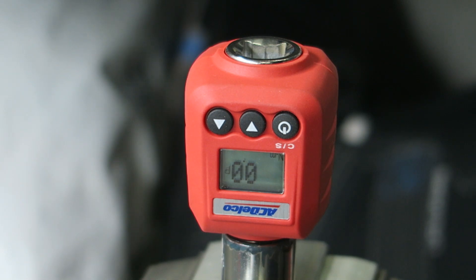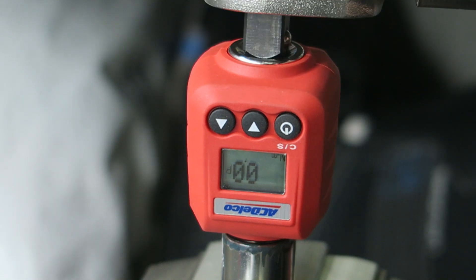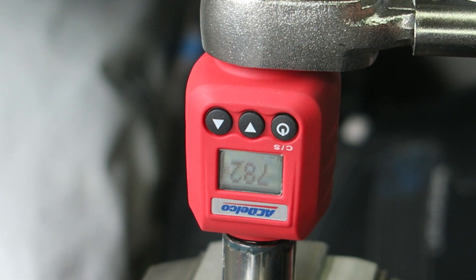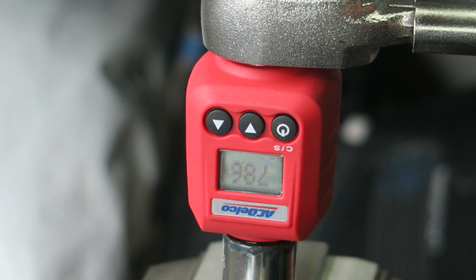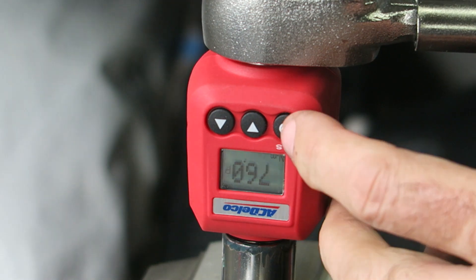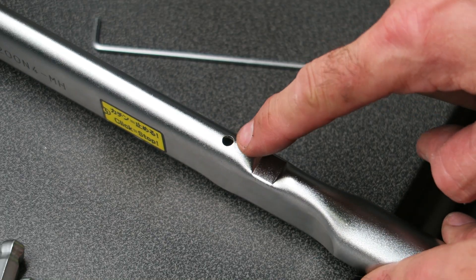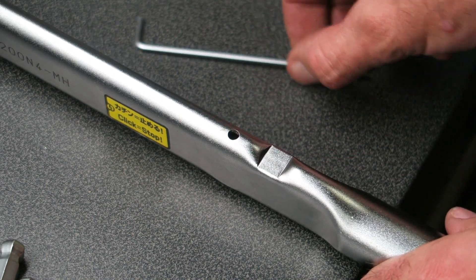I've mounted the digital torque gauge in the vice and I'm going to test the largest torque wrench, which goes up to 200 newton meters, but I'm testing it at 80 newton meters because that's the setting I most often use. Applying torque slowly, the first reading was 78.2, then 78.6, and 76 — so it's reading slightly under. To adjust, most torque wrenches have a hole with a set screw to adjust the torque calibration.